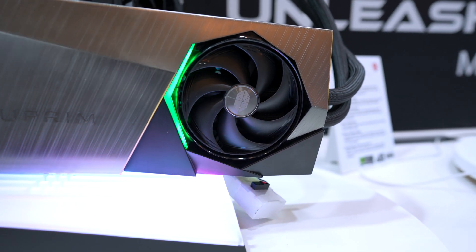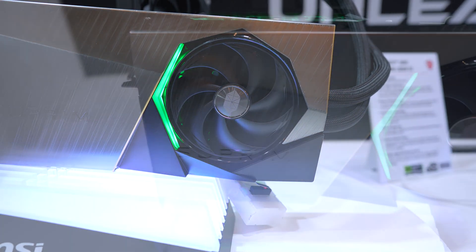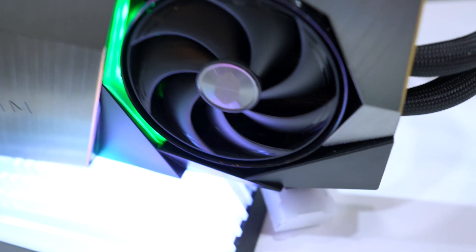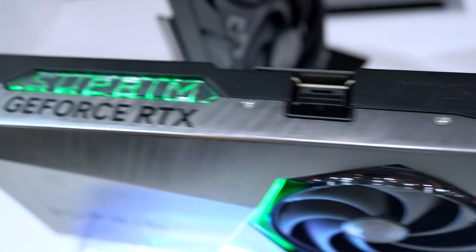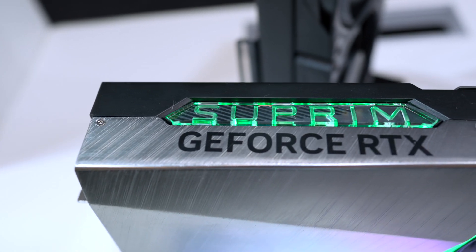And speaking of the Supreme Liquid — here it is in all its glory. Liquid Cool Megatron. Again, it's the same dimensions for the 5080 and the 5090, so from that you can assume the 5090 will probably run warmer and louder.